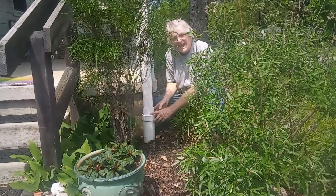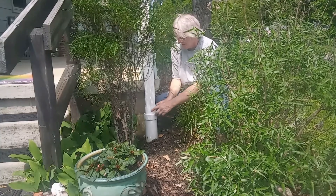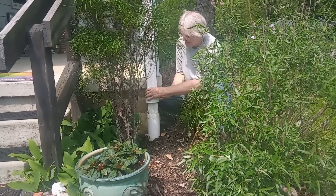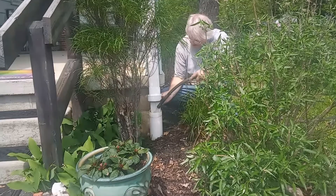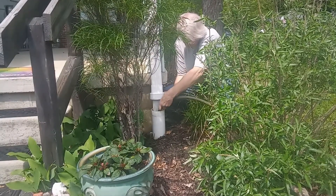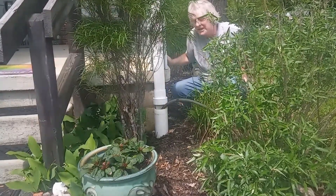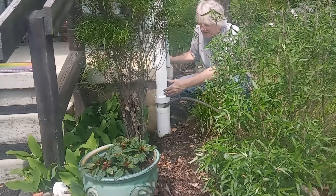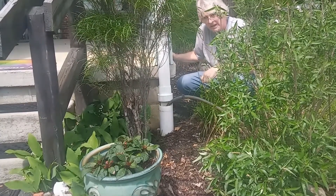If you're seeing backup here at the downspout drain after you've cleaned your gutters, more than likely you've got a packed area somewhere in the line of debris. So we're going to put some water down through here and see how long it takes for it to back up. If it backs up right away, you know it's here at the elbow. If it takes a long time, it's closer to or probably out at the street.